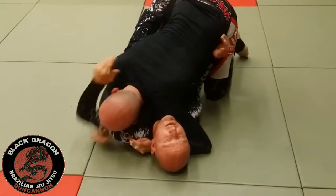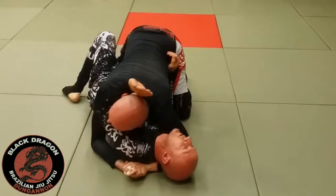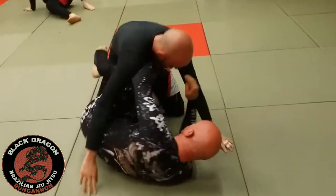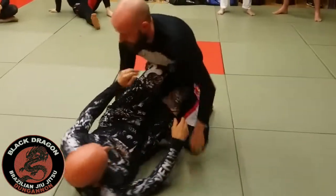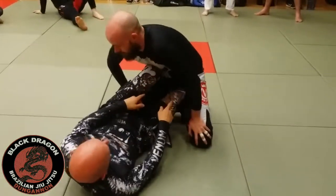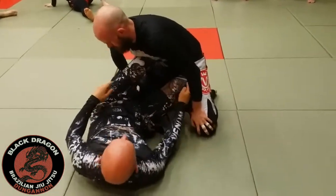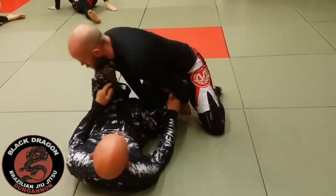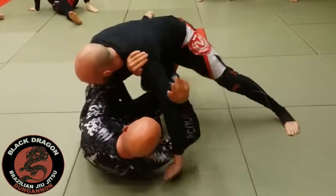From here I'm going to use this hand to bridge Carl this way, swim inside, put the scoop out and put my knee shield in. We talked about the Fox Principle — putting roadblocks in front of Carl's hips and shoulders: two hips, two shoulders. My right knee is in his left hip, my left foot is in his other hip, my other knee is in his right shoulder. I'll bring this hand across.